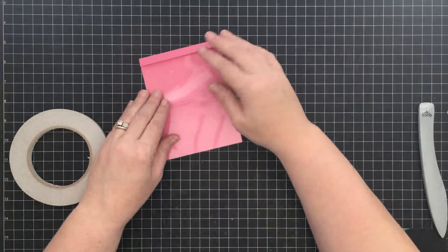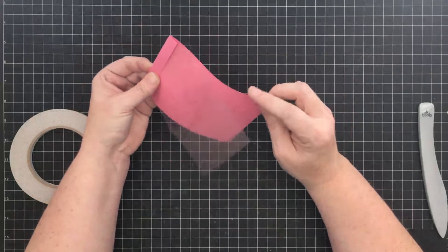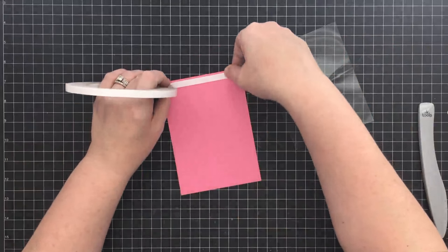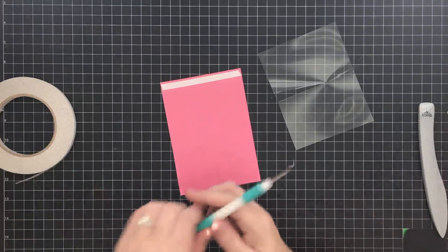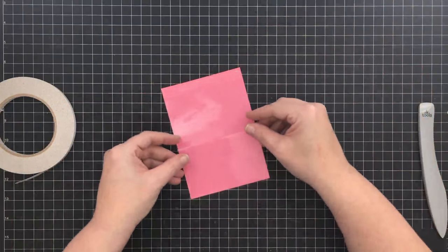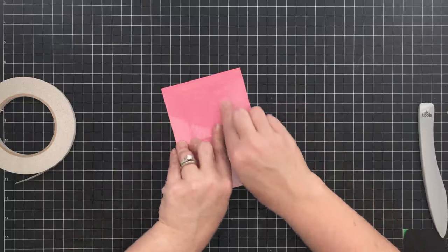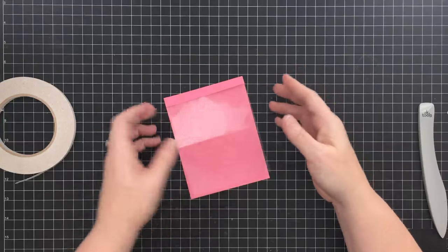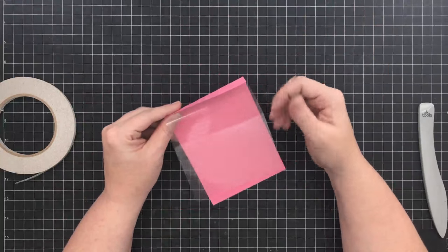Now we're going to attach this piece to our card base, which will give us basically an A2 size card with a cardstock backing and an acetate front. The way I like to do that is with a little bit of sticky tape - I'm going to run some sticky tape down like this. Any supplies I have in my store I'll put in the link below. We'll remove the backer from the sticky tape, line the bottom up, press that crease down, then lift the fold and bring it in.